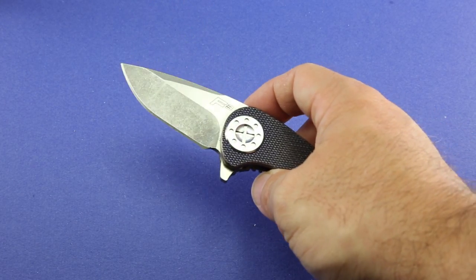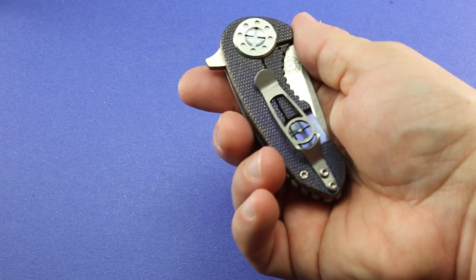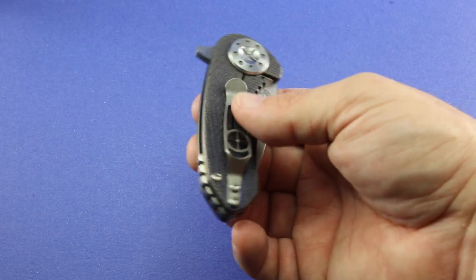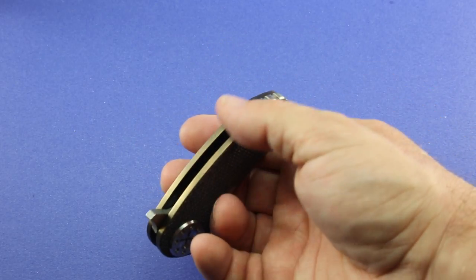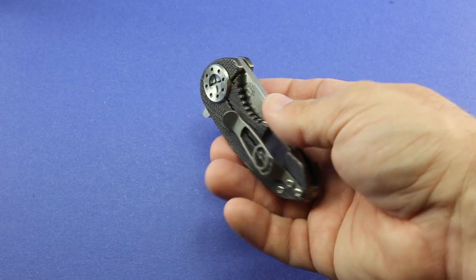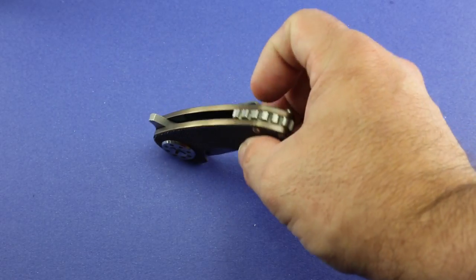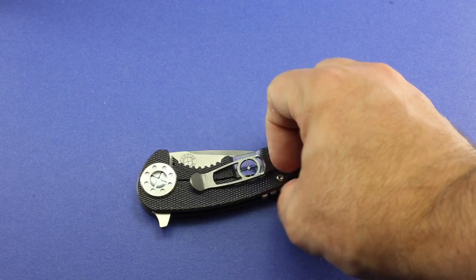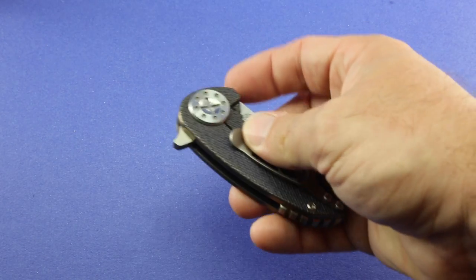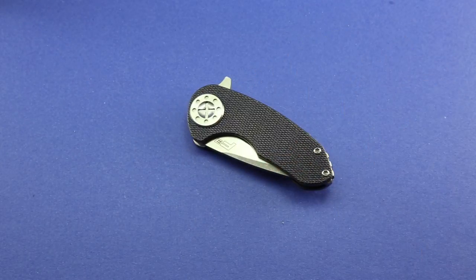It's an IKBS-style bearings setup in the pivots — just excellent stuff. You can see it's got a titanium backspacer that matches the titanium pocket clip. I'm thinking about maybe sending it back to him and having some more anodization done — maybe on the pivot, maybe on the backspacer and pocket clip. I like it as is a whole lot too, so I'm just not sure. But I've liked this knife so much I've already got a version in three-and-a-half inch coming to me.